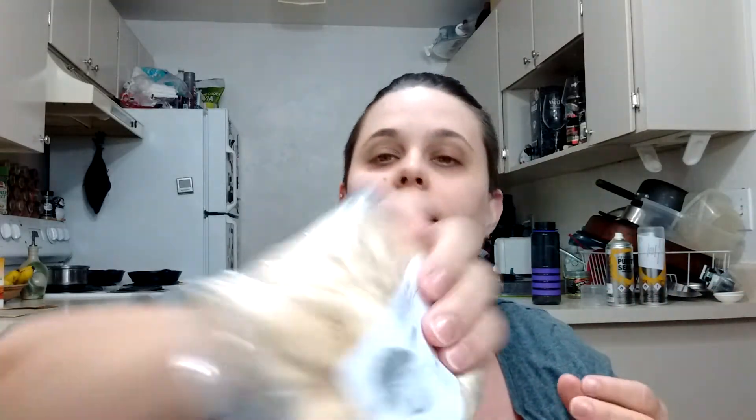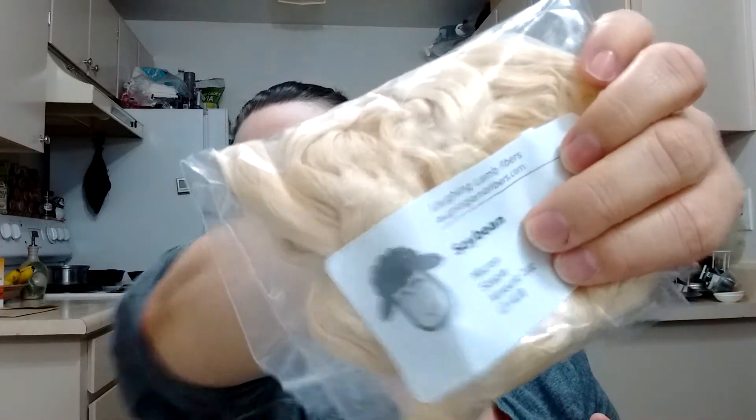The next step was dyeing it. I got this from Laughing Lamb Fibers — laughinglambfibers.com. They've got a bunch of different things; I also got some bamboo and actual silk fibers from them.